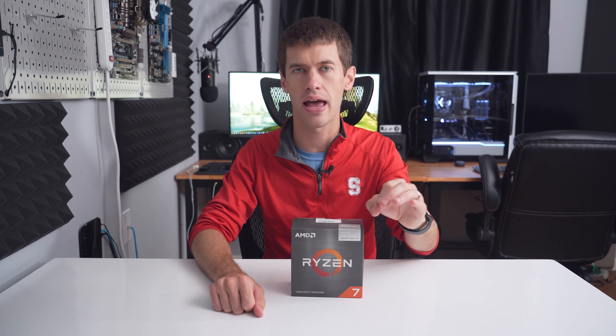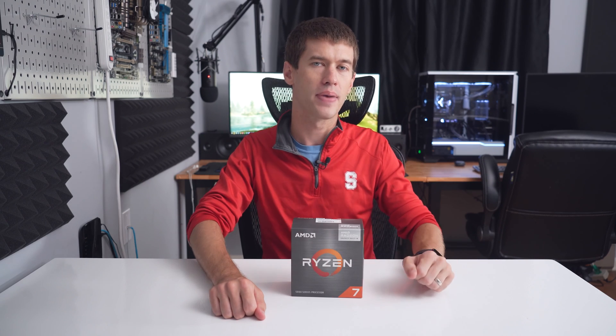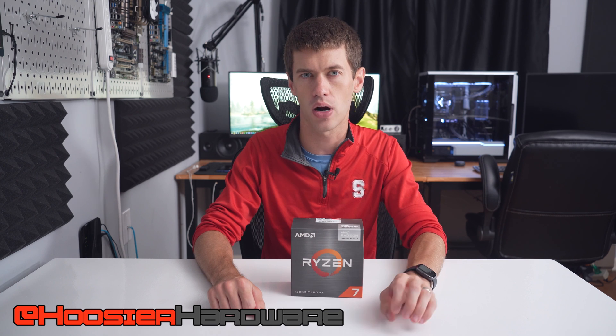The last takeaway is that if you get a 5600G or a 5700G, it is absolutely worth your while to go ahead and overclock those graphics, because there is a fair bit of free performance left on the table. It's, well, it's free. So if you own a 5600G or 5700G, let us know in the comments what kind of overclocks you're getting on the graphics. If you liked the video, give it a like, share, subscribe, comment — all those things are very helpful for the channel. You can follow me on Instagram and Twitter at Hoosier Hardware. I'm Shane with Hoosier Hardware and I'll see you guys in the next video.